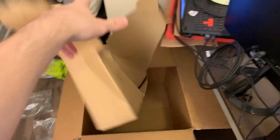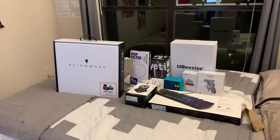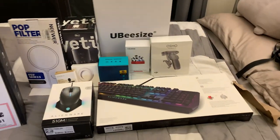And here is the full ensemble — this is insane. I really want to open this laptop first, but I think we've got to get into the other stuff before we move on to the big boy.